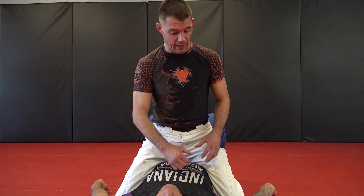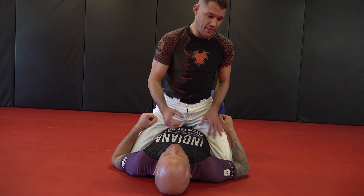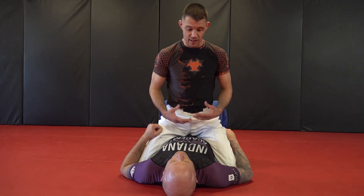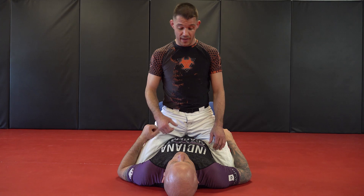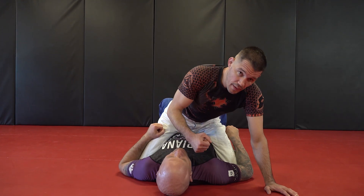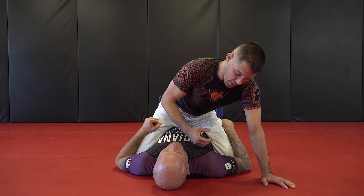One thing I noticed is that a lot of times people will get a dominant position, usually mount, and they just start hauling off. Now, if I'm in a padded room and I'm wearing big gloves, it's not a big deal. But if I'm in a self-defense scenario — a real life altercation — I'm probably not in a padded room. I definitely don't have gloves on. And if I just start hauling away and I miss, boom — I just broke my hand. I just hurt myself a lot worse than this guy can hurt me from here.